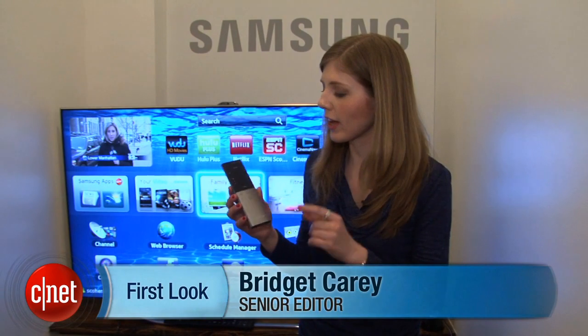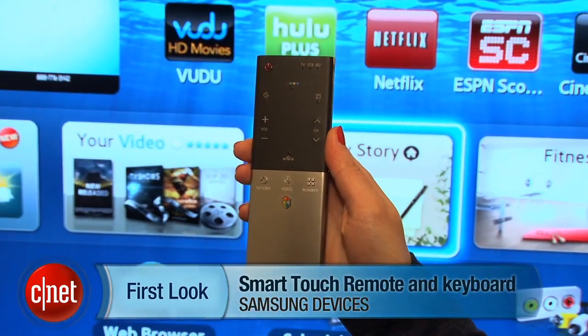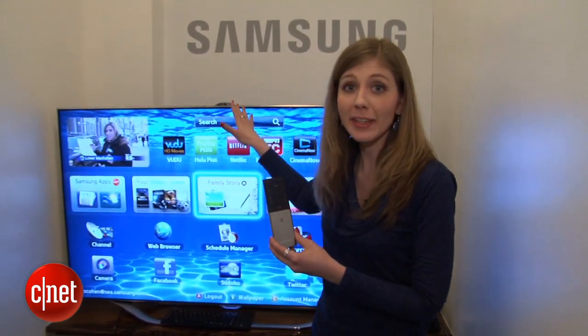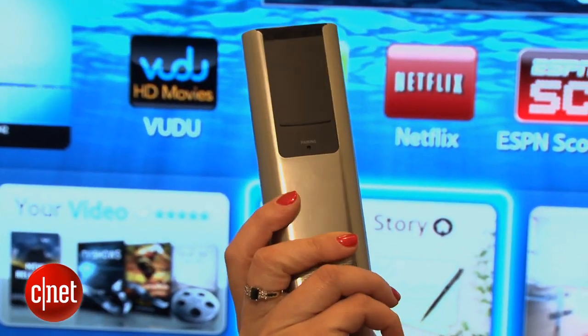Have you ever seen a remote control that doesn't really have any number buttons on it? Here I'm with Samsung's new smart touch remote. It's going to be coming with their new smart interaction televisions. Basically if you have a Samsung TV that has a camera on it, then you're going to get one of these.